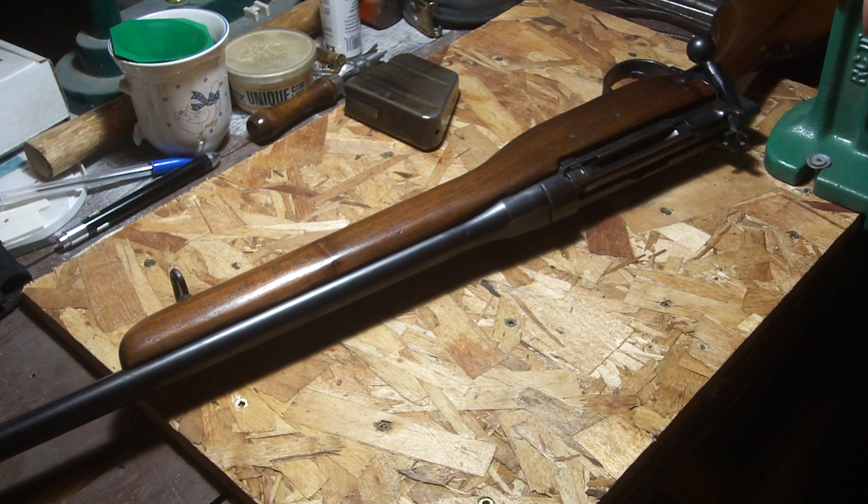Anyway, they're pretty nice actually because they're probably one of the best sporterized Enfields you can find. Thanks for watching.